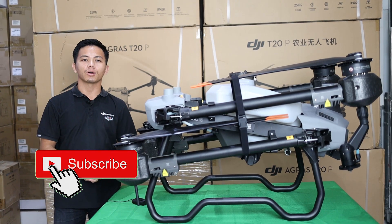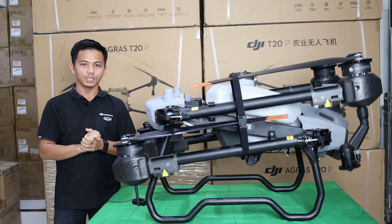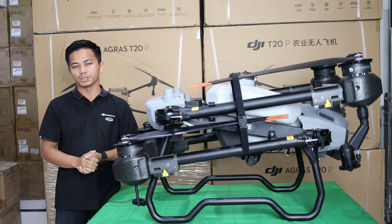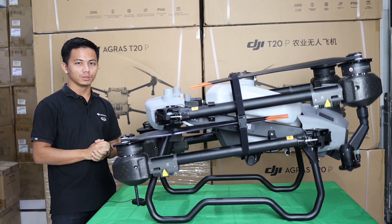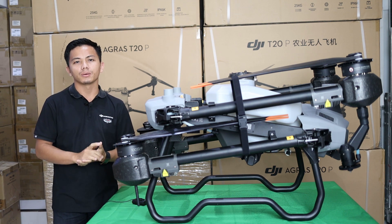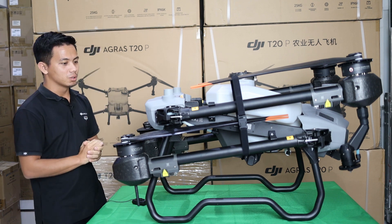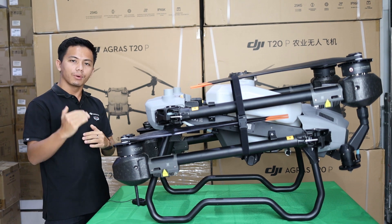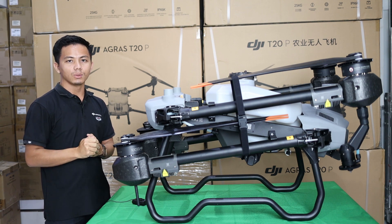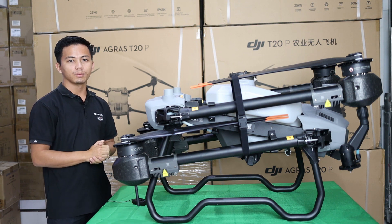Hello guys, welcome back to our Agras Corner YouTube channel. Today we will tell you about the difference between the Agras T20 and Agras T20 Pro — we just received it. Many people confuse them; when I say T20 Pro, people say it's the same T20, but no, it's already a whole different model. Every time we upgrade with higher payloads and later features, but some customers want to see the same payload with later features, so this is for you.